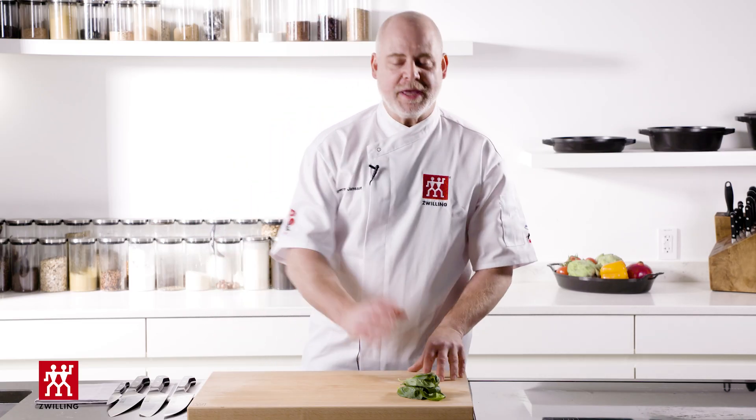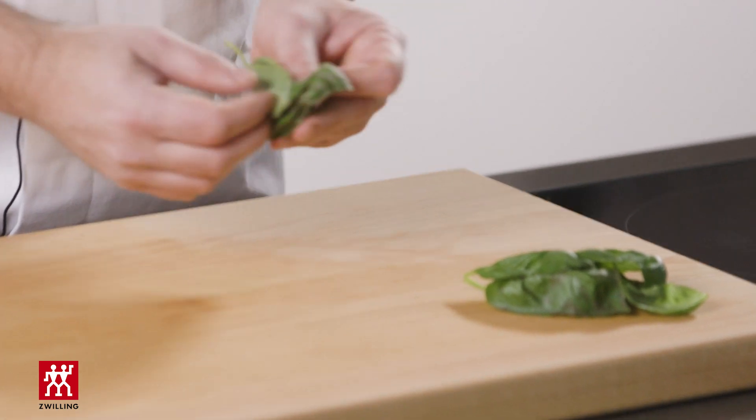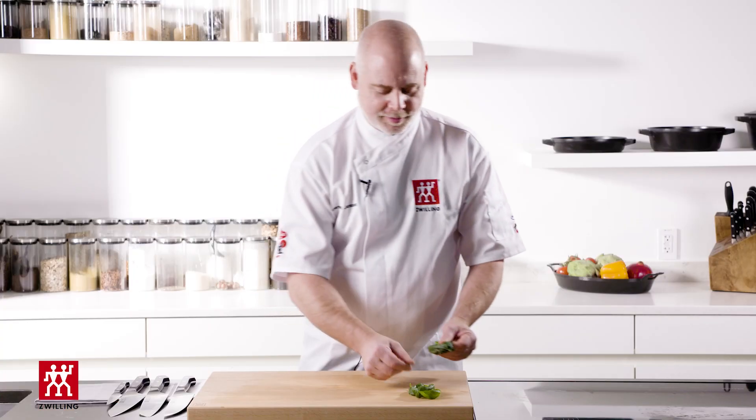I'm going to show you how to cut basil in a beautiful, nice and thin chiffonade. I have some basil leaves which I'm going to stack, and I wish you guys could smell what I'm smelling, because I love the smell of nice and fresh basil.